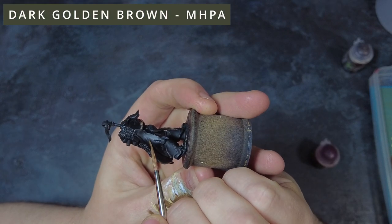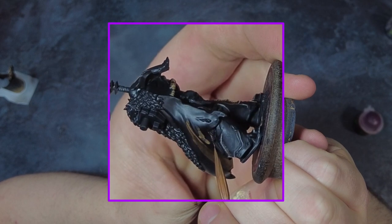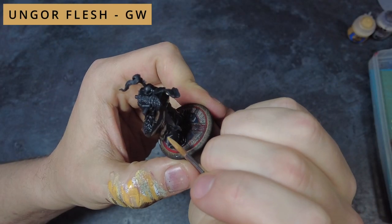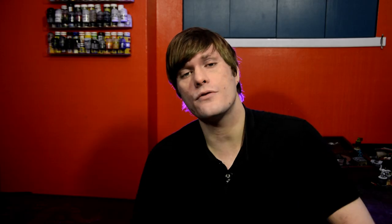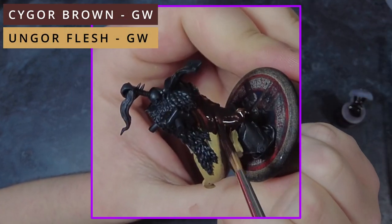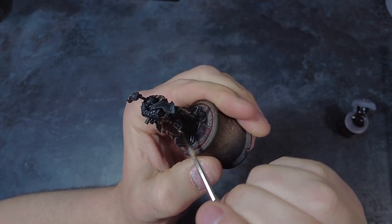While we have the browns out for the pipes, we can also use them for the cape on this model — and naturally this can be done on all loin cloths and similar fabrics on other models. Grab the dark brown and apply it as a base coat on all of the shadows and recessed areas of the cape. Then once dry, use a lighter brown picking out all of the raised areas where the light would hit most. This is just a pre-shading base coat so it doesn't need to be perfect, but we do need to get the bulk of each area covered correctly.